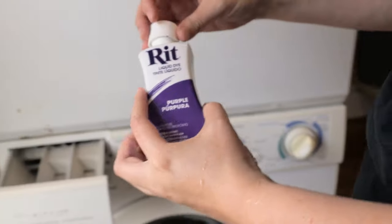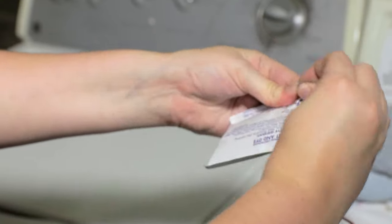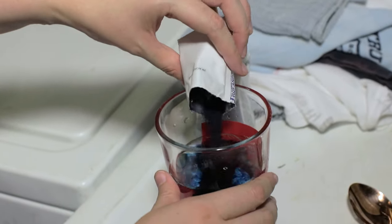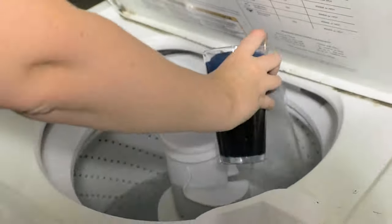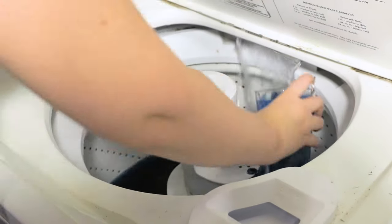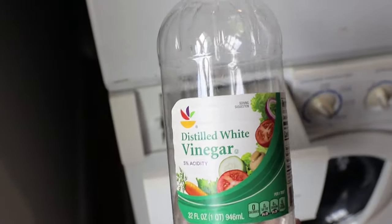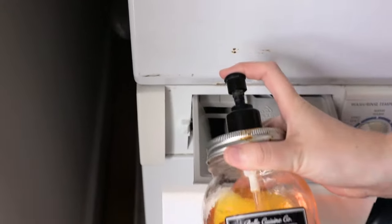For liquid fabric dye, shake the bottle and pour it into the machine. For a front loader, simply add everything to the dispenser. If you are using powder dye, mix it in a bowl with several cups of hot water until the powder is fully dissolved and there are no clumps before pouring it into the machine. For a top-loading machine, pour the dye around the drum after the water has completely filled and right before the agitation part of the cycle. Depending on the material, add one cup of either salt or vinegar to your dye bath, and also a squirt of dish detergent to help the dye spread evenly.